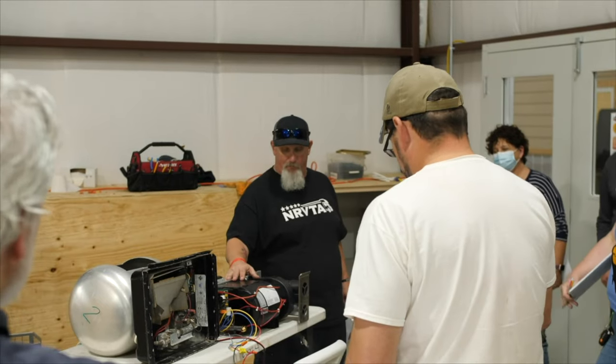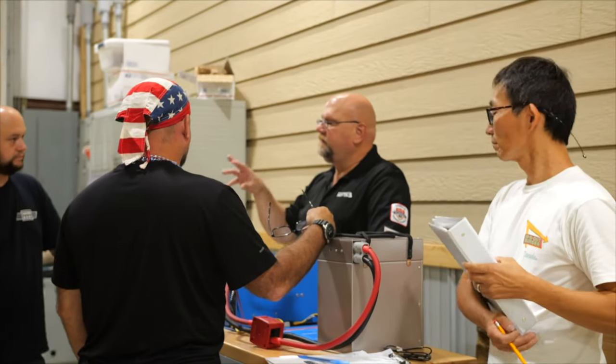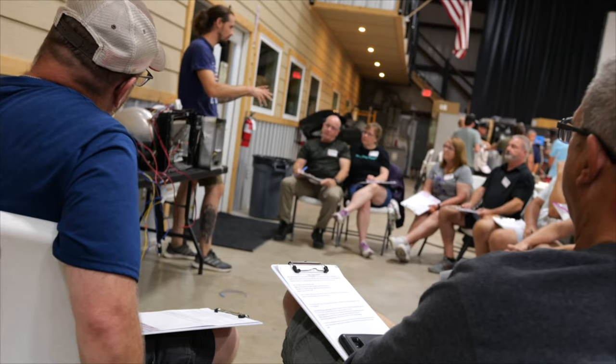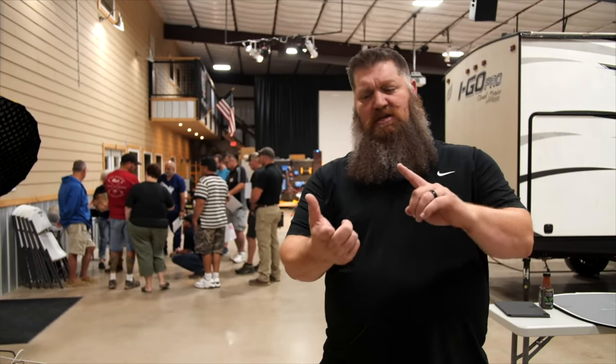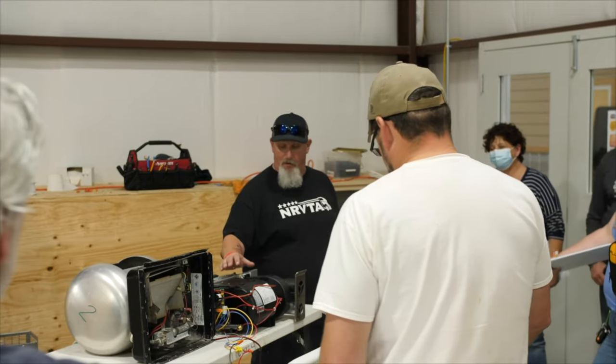In the fundamentals class we're going to be looking at different systems — three different electrical systems, plumbing, propane, and our four largest appliances: refrigerators, air conditioners, water heaters, and furnaces.